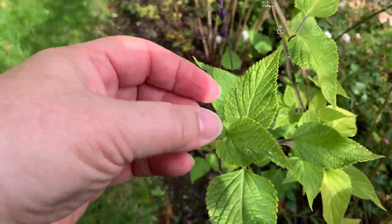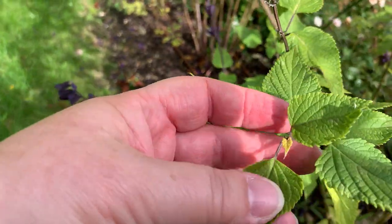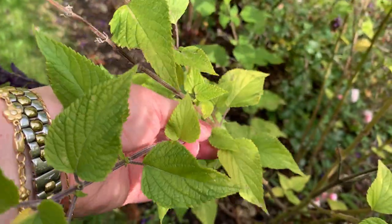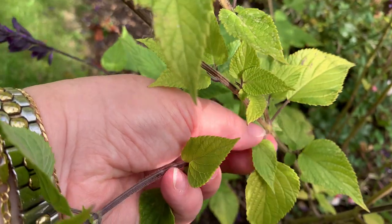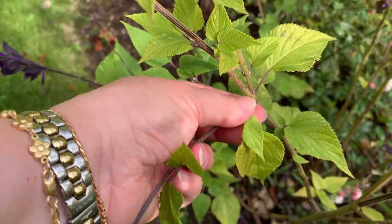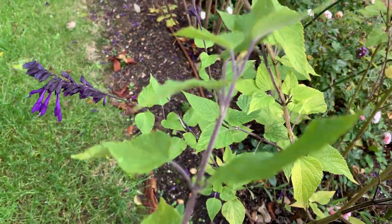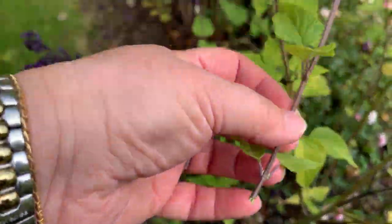So I'm going to take a non-flowering shoot, trace it back to the stem, and then peel it off — that's my cutting.